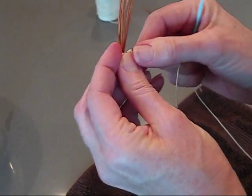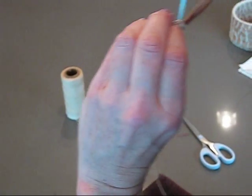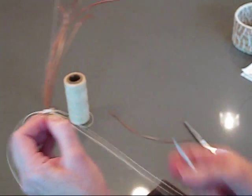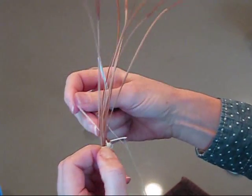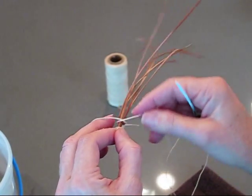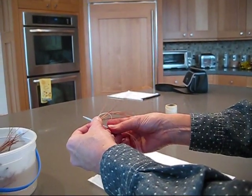Once you get it turned, you go underneath the other row and wrap it all the way across, and then you go through right here, center behind the knot, and then just pull it behind and wrap it over and through. And then it's just always that stitch, going around and through.